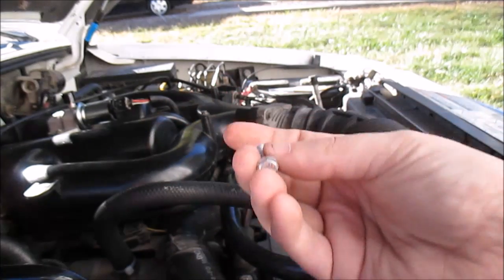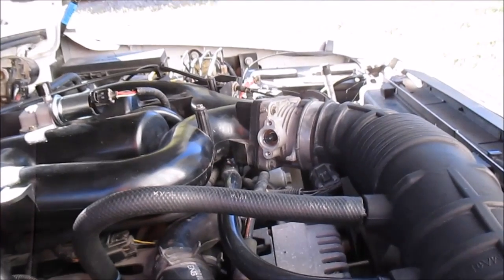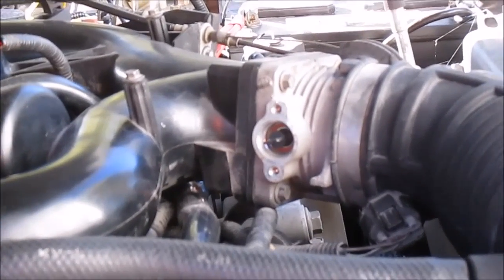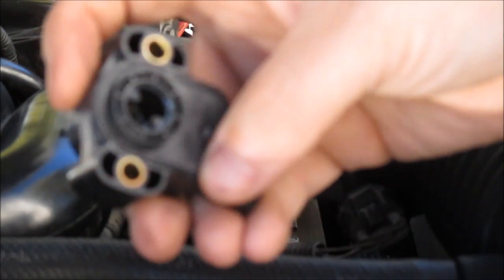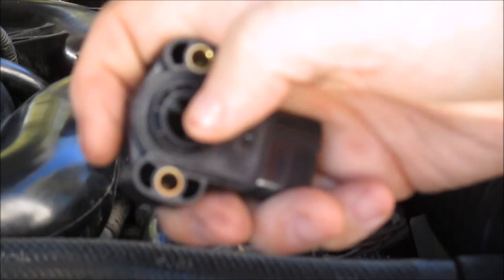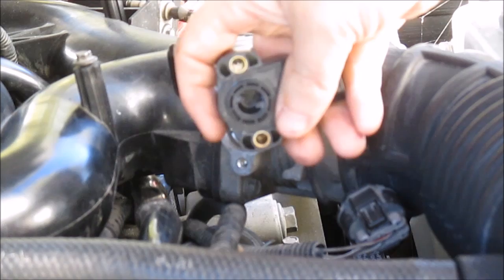I'm going to throw this thing in. On the back there's a little part that slips in — this little part here fits over this little piece here on the throttle body.